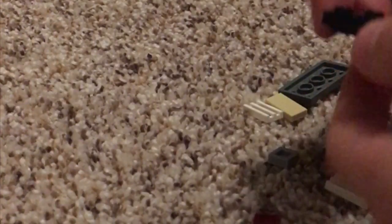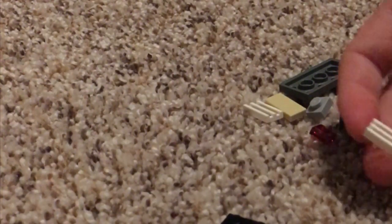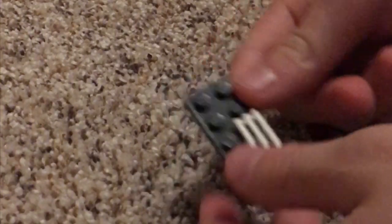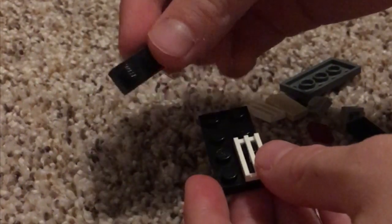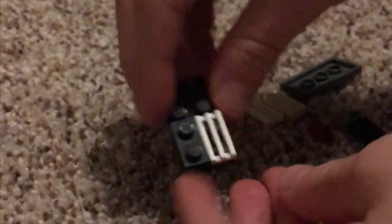It is only one or two by four long. You're gonna start with a two by four plate, and then you can either use grills or smooth plates, but I'm using a grill. Put the grill like this on your one by four, then take a normal one or two by four.